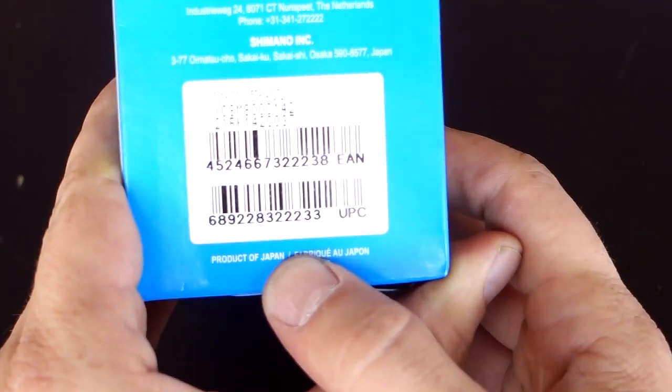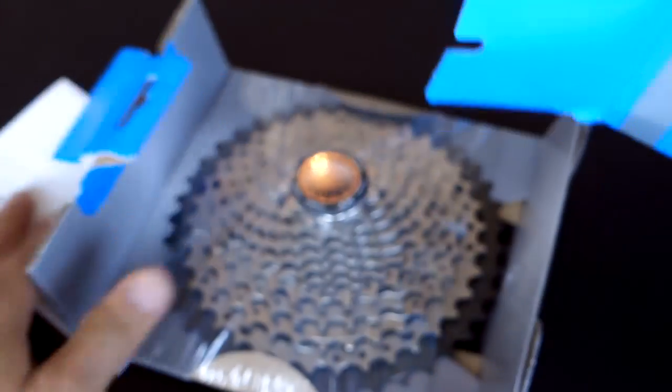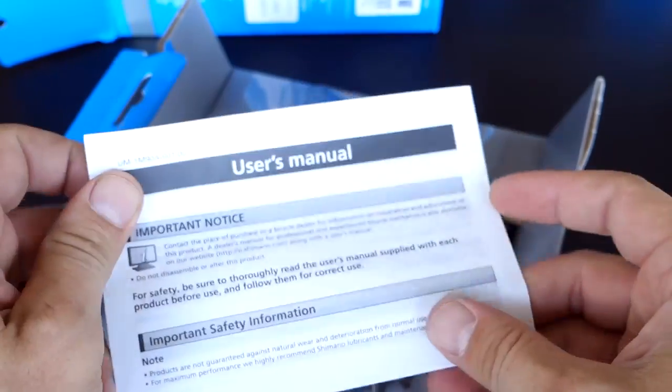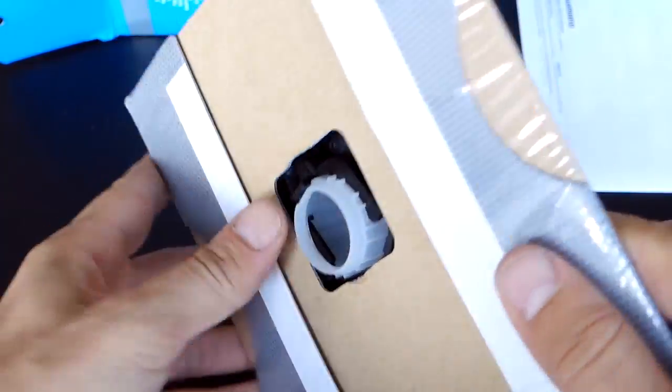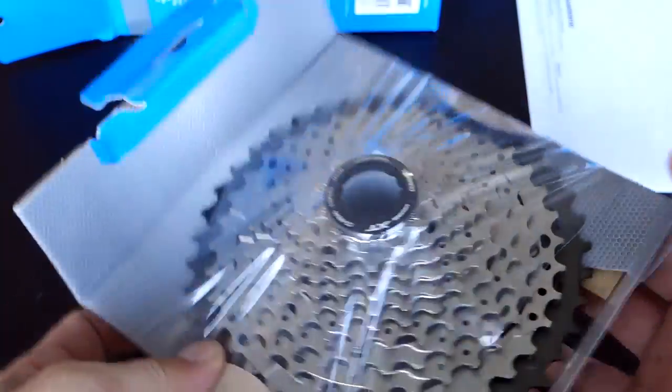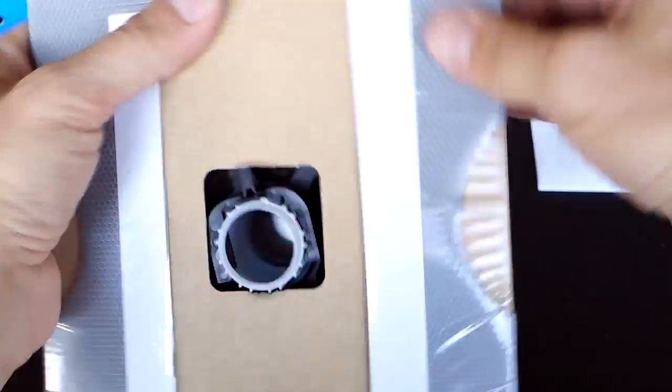These are made in Japan, as you can see here. Here is our manual — pretty useless. And this is pretty much the standard Shimano packing for this stuff, which is just this cling wrap.